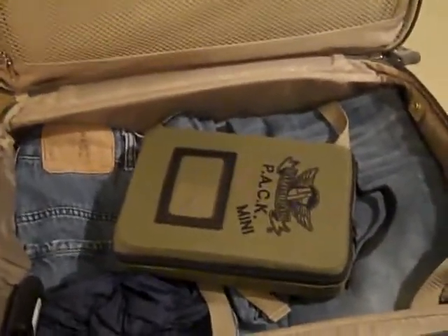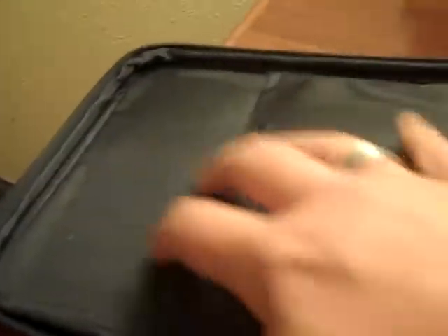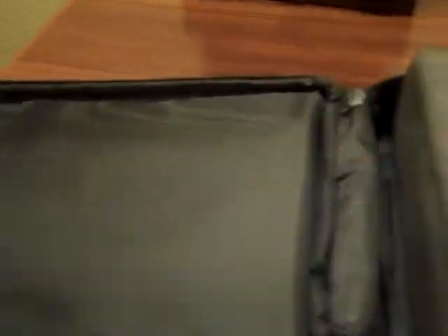I apologize for the poor lighting and the shaky camera — trying to shoot this in a hotel room. Let's crack open this bag and survey the damage. There are three crews in this bag; two of them can be played at about 33 soul stones, some a little bit less. I added a little modification to the bag just to help some of the softer edges that are going to hit the hard card insert. All the stat cards are here and ready to go.